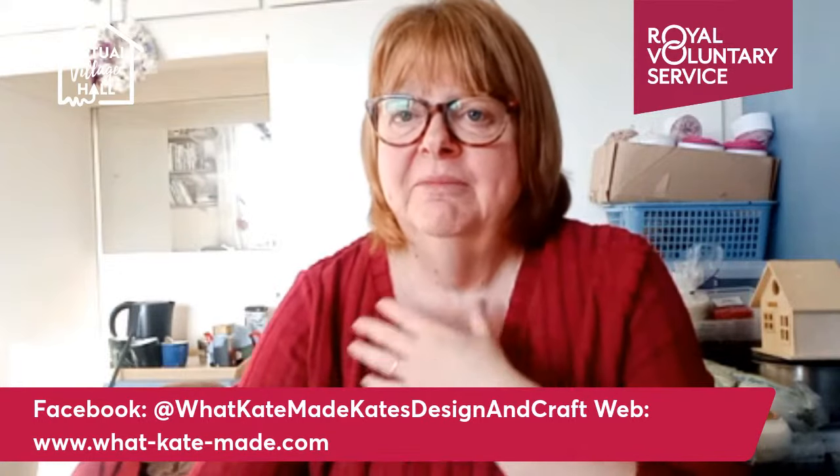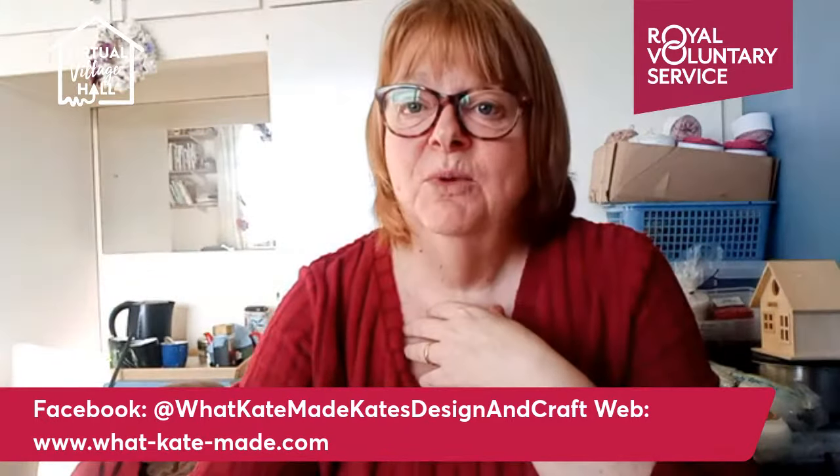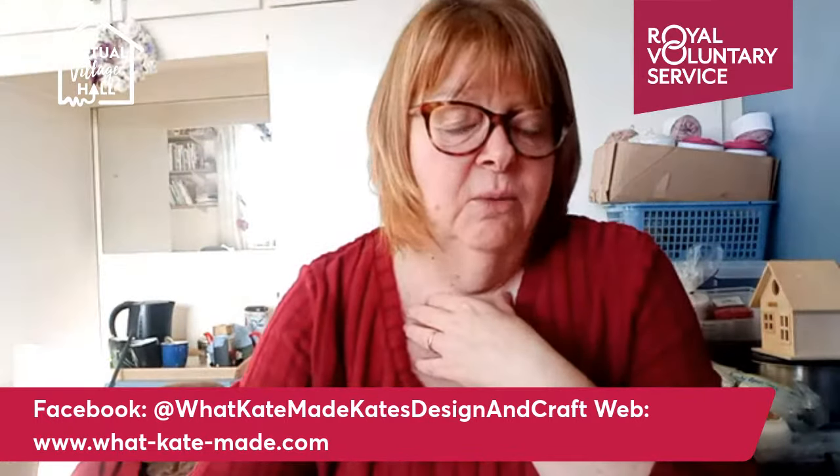Please forgive me if I'm a bit croaky — I'm just at the tail end of a cold. I do have your comments showing, so if you want to wave and say hi, tell me where you are. What a really bonny day today!